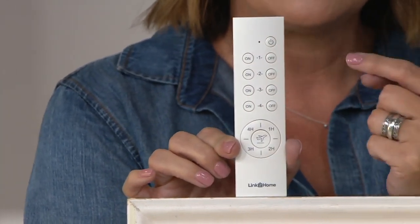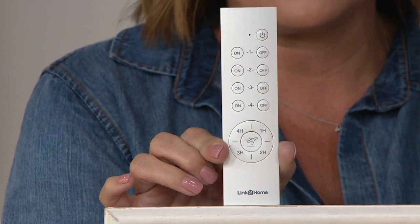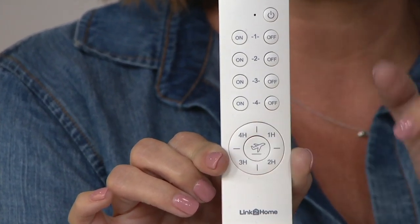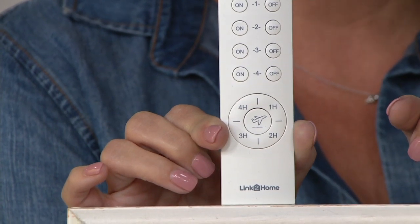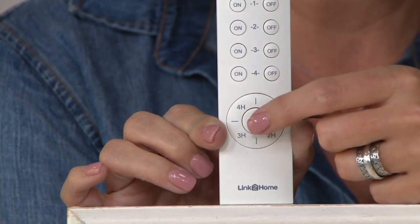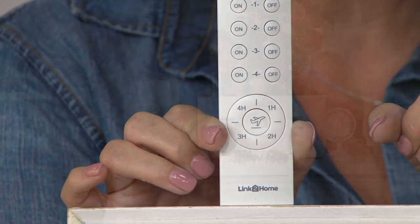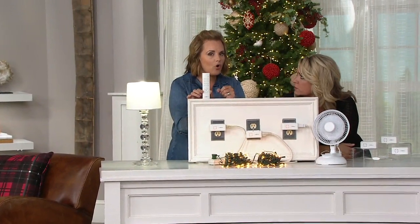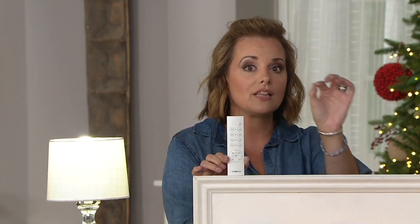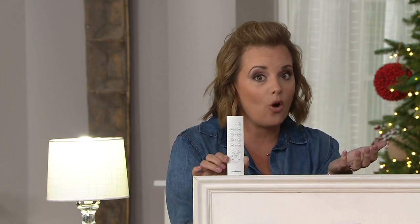If you look closely, you'll see there are four different outlets you can use. Down here you'll see one hour, two hour, three hour, four hour — you can set a timer so that a particular outlet will turn off automatically. And do you see the airplane in the middle? That's the safety feature — the timer for when you're not home. It will randomly, every 15 or 45 minutes, turn on one of the different lights you have connected to it, so it looks like somebody's home.